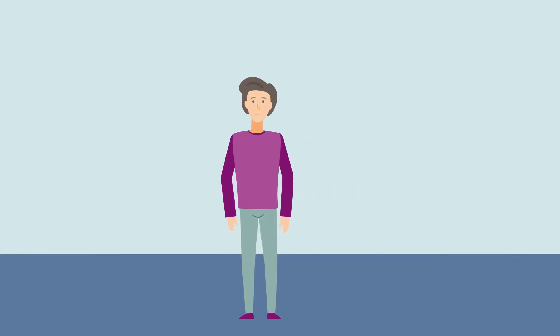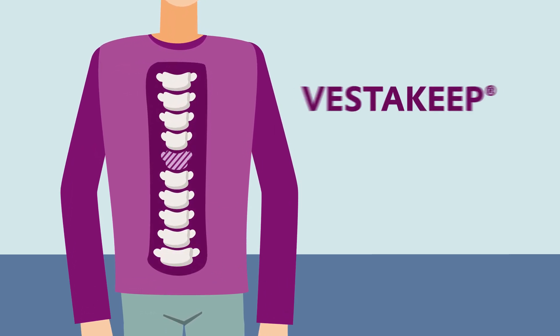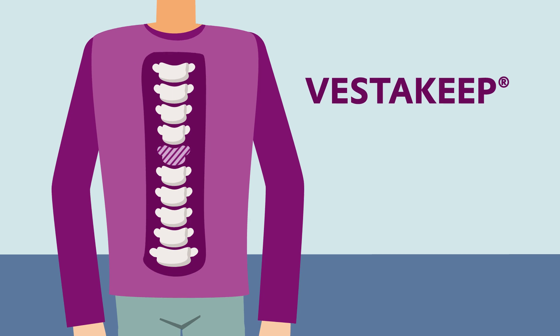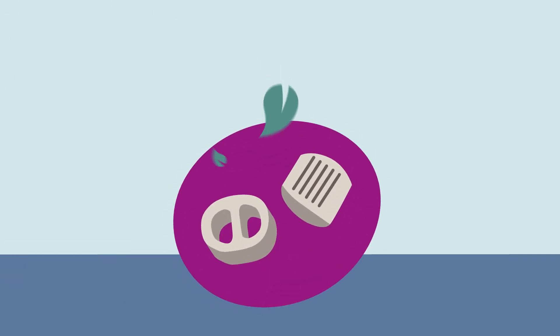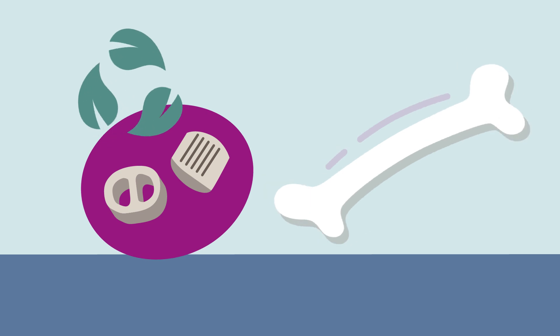Surgery can be troubling, especially in a vital area such as the spine. Evonik's polymer VESTAKEEP can be used for implants. It has lots of advantages compared with metal — it's biocompatible and comparable to human bone in its elasticity.